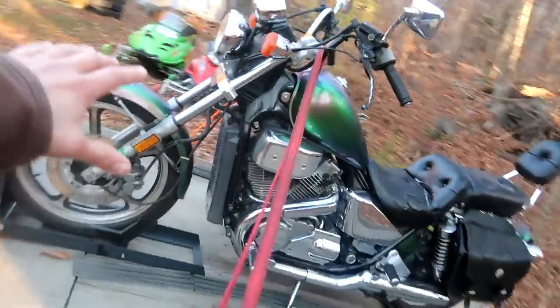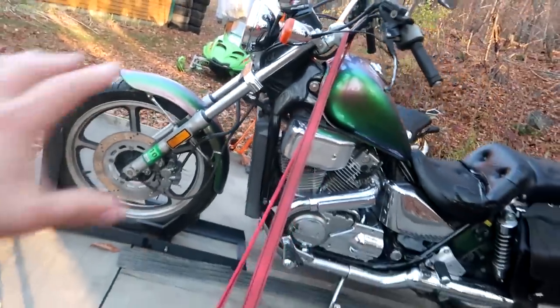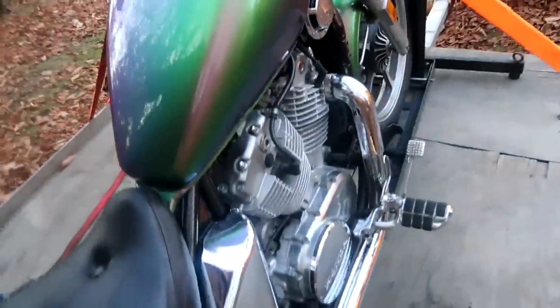Check out this motorcycle I just bought. Look at this thing, man. This is a 1986 Honda Shadow. It's got the chameleon paint job. This thing is pretty much mint condition. I bought it for, get this, $585. Mint.